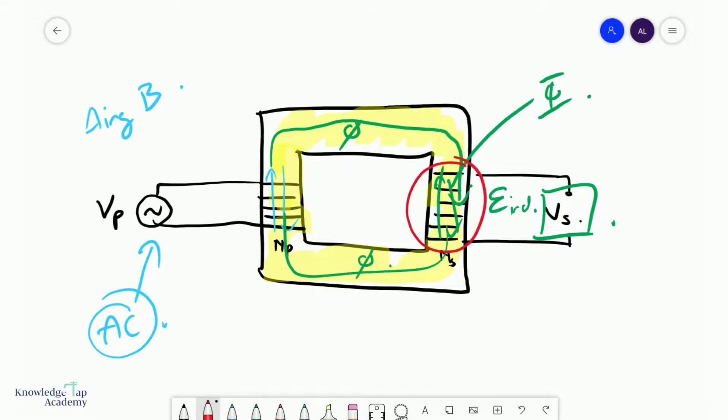If I have more coils on the secondary side than the primary side — this is Ns and this is Np, the number of coils in the secondary and primary coil respectively — if you have more coils on the secondary side, the flux linkage will be larger and you can multiply the voltage from the primary side to the secondary side. We'll talk more about this when we look at transformers in the next video.